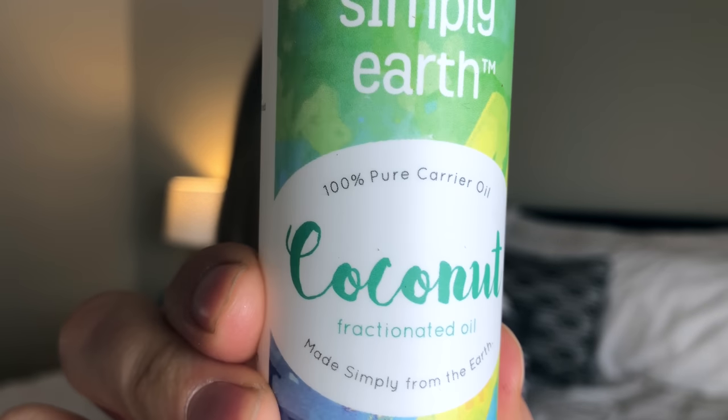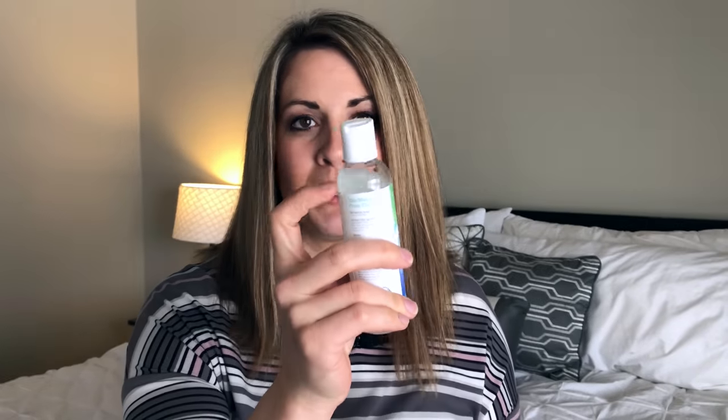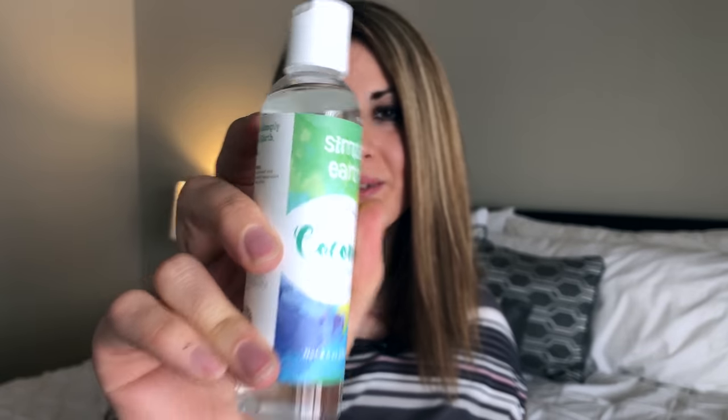The carrier oil this month is coconut oil and it is fractionated oil. Fractionated just means it won't harden — you know how you get coconut oil in the store and it's hard and you have to melt it? Fractionated coconut oil will always be liquid, which is perfect because that's how you need to mix your oils into it. So that is the carrier oil this month.